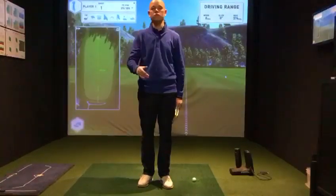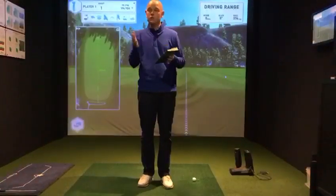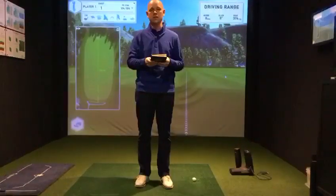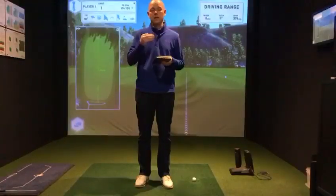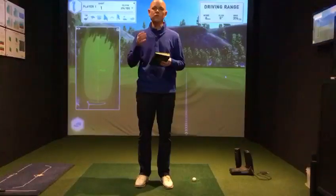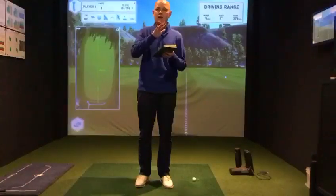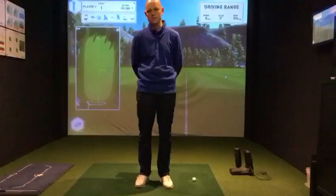Look at your weakest areas in your game, look at what areas were good and what areas were bad. Hopefully those of you keeping stats can look back at the statistics and see how your driving accuracy is, how your greens in regulation are, where you hole putts from, how the short game is. You need all of this information in order to diagnose your game and identify where you need to put your focus over the winter.